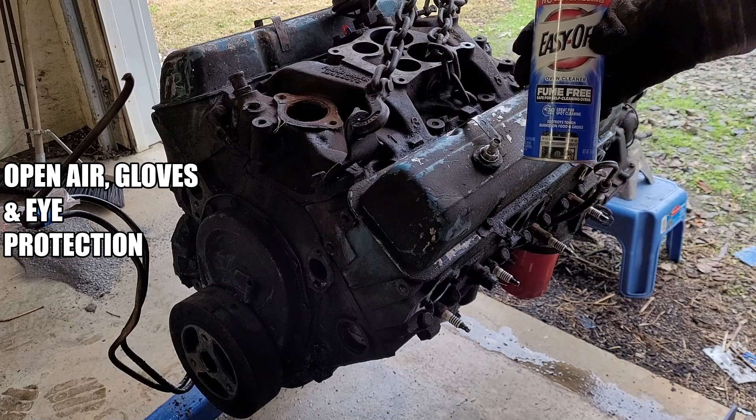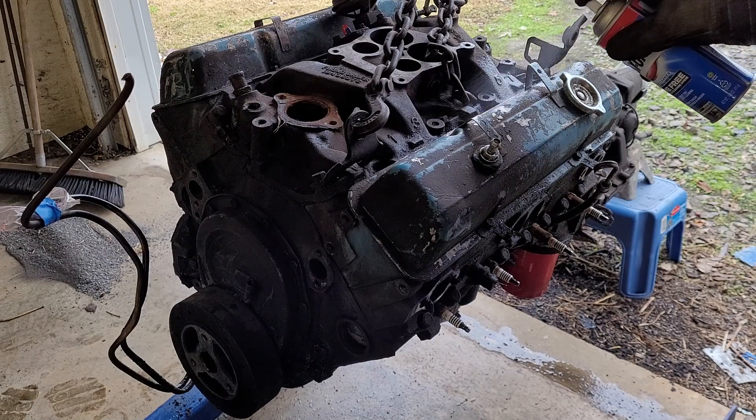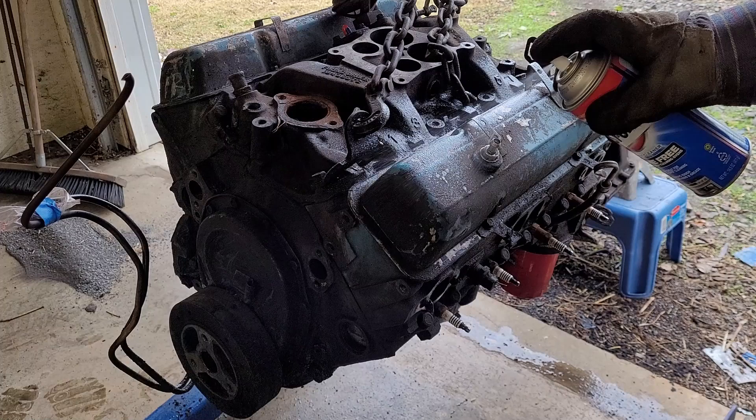Hey, if you're here right now hit that like button, like, share, and subscribe. Alright, driver side we're going to use the fume-free — not as caustic as others — and we're just going to give her a coat.